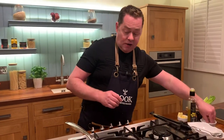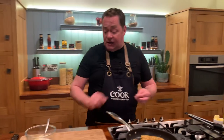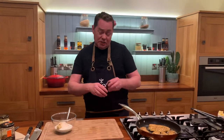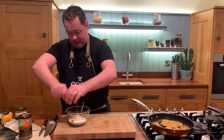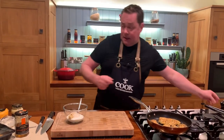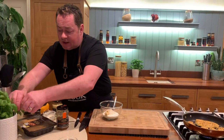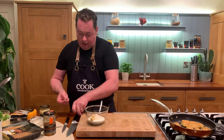Chop a little bit of basil to finish the dressing. It's a really simple dressing. These goujons are delicious on a romaine salad and you don't even need this dressing — you could just use a little sweet chili sauce if you like. Add a little black pepper and some freshly chopped basil or chives.